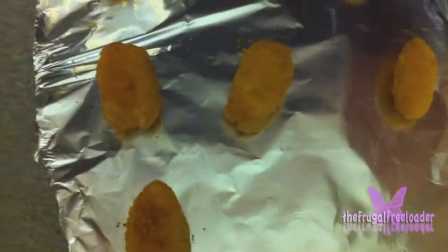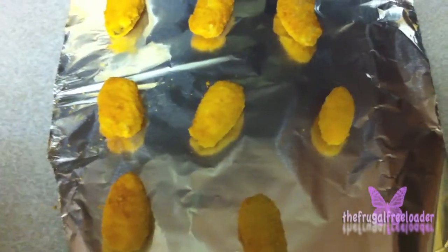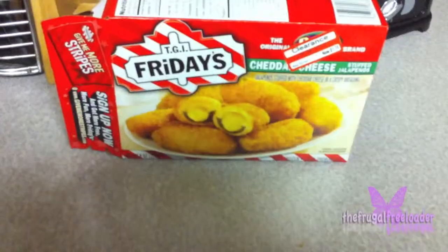See how I'm evenly distributing them, exact inches apart — just making them perfect. Those are the TGI Friday's jalapeno cheese poppers. Now we're going to put them in the oven.